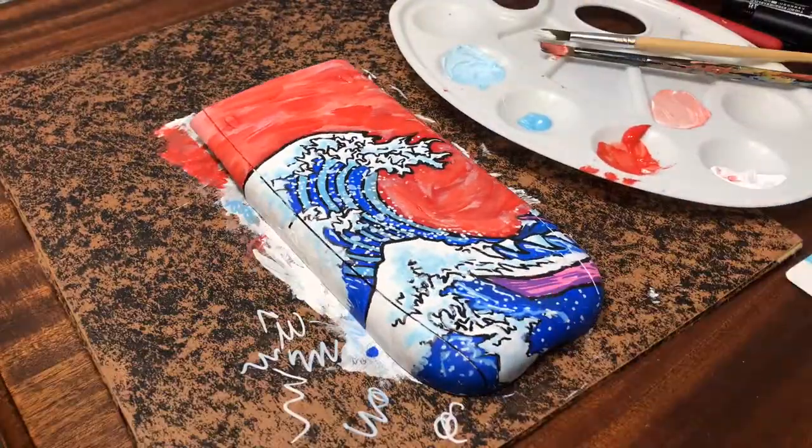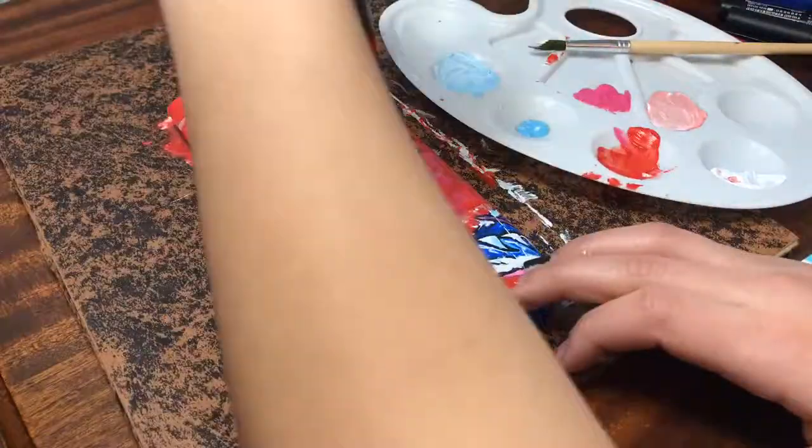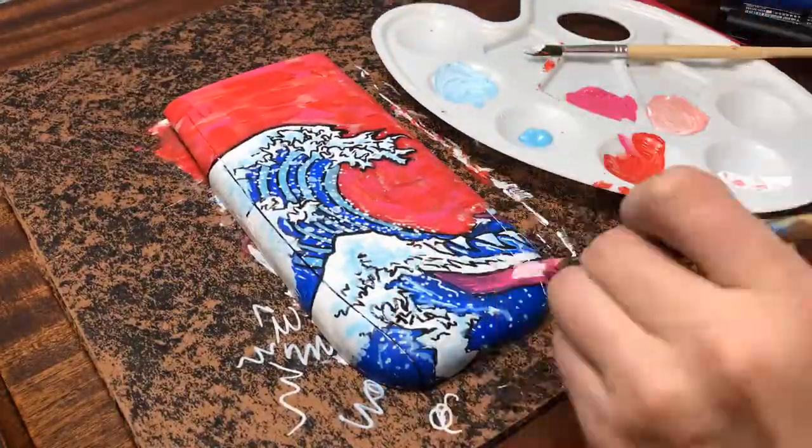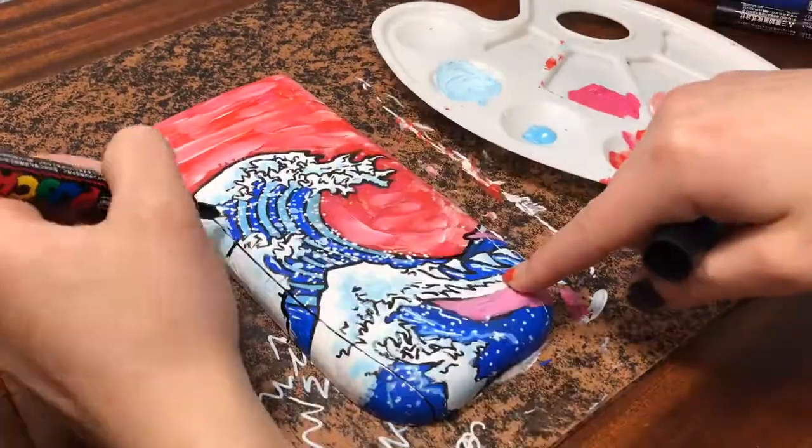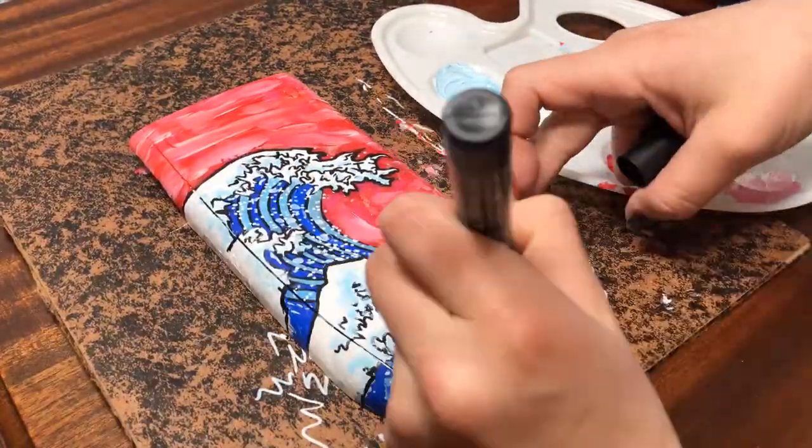Lastly, if you want to add an extra layer of protection with a clear glitter coat, make sure the black outlines are fully dried before you apply the coat. I made the huge mistake of not being patient and ended up skipping the coat since the smearing made me retouch the fine detail areas.